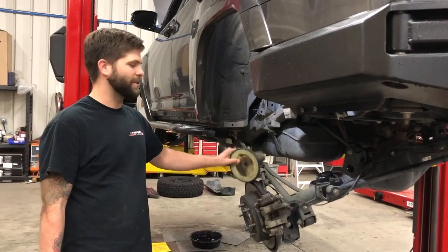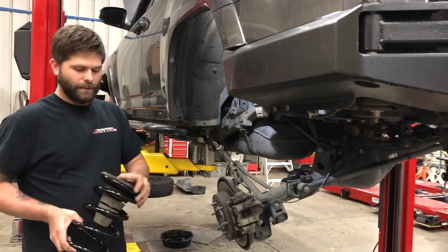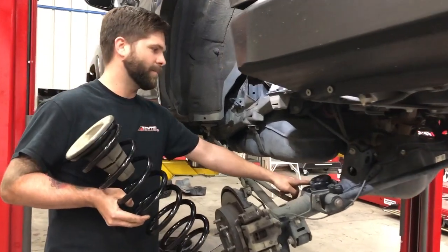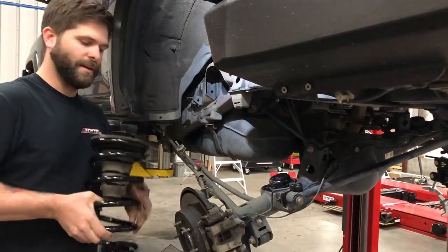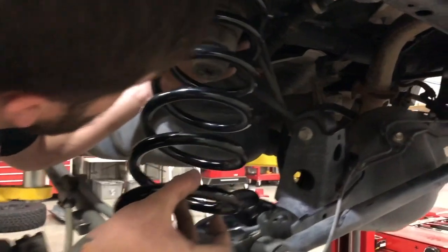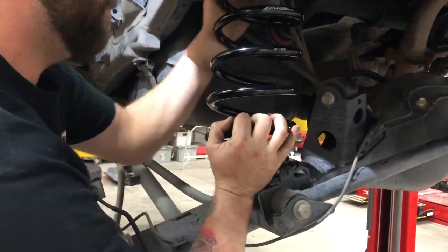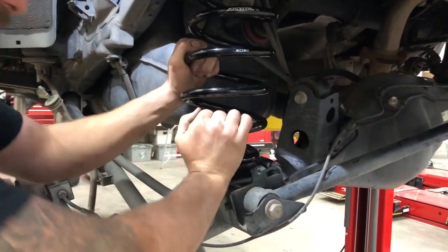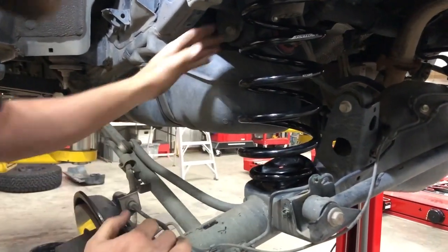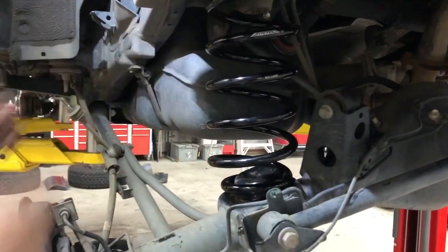Now that you have your axle articulated down enough to put the new coil in, grab your coil and the factory bump stop, slide it on top, and pay close attention to where the end of this coil wrap sits on the axle. You don't want to spin it around and put everything back together because it'd be hard to spin back into place. Put your coil in, set it in the coil bucket on the frame, push it over the hump. Then once you let the other side down, just pay close attention to where this coil is inside that coil bucket.